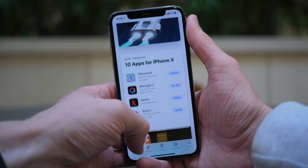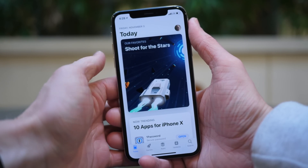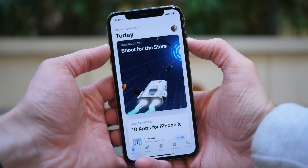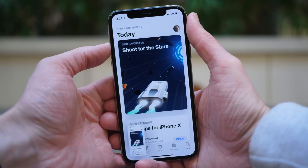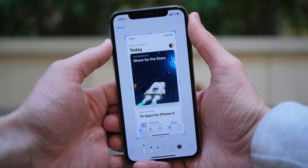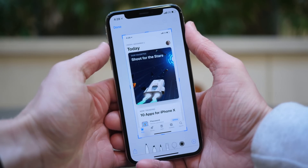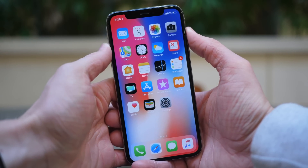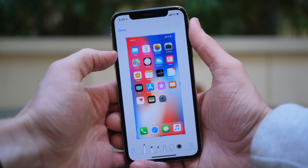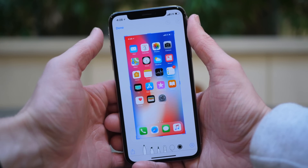First up, let's talk about screenshots. On every other iOS device ever, you click the lock/power button and the home button for just a second to take a screenshot of whatever is on your display. On the iPhone X, you hold the power/lock button and the volume up button. I thought at first I'd try to take a screenshot by holding the power and lock button and then tapping that bar at the bottom of the iPhone X screen, but that does not do anything — that just locks the phone. If you want to take a screenshot, you click the power/lock button on the right side and the volume up button on the left side.